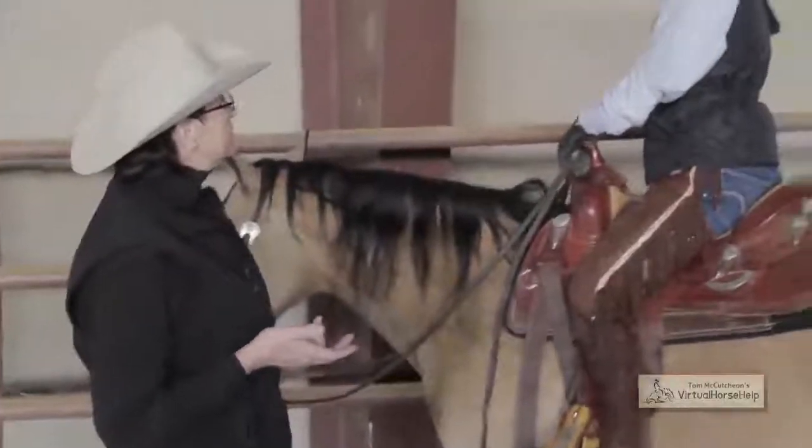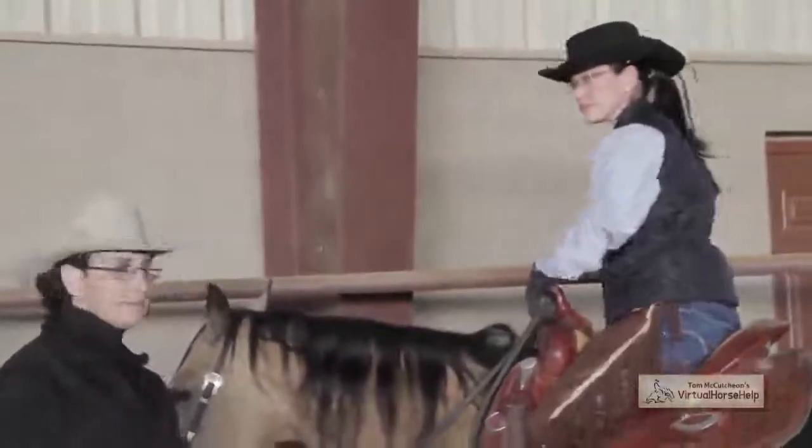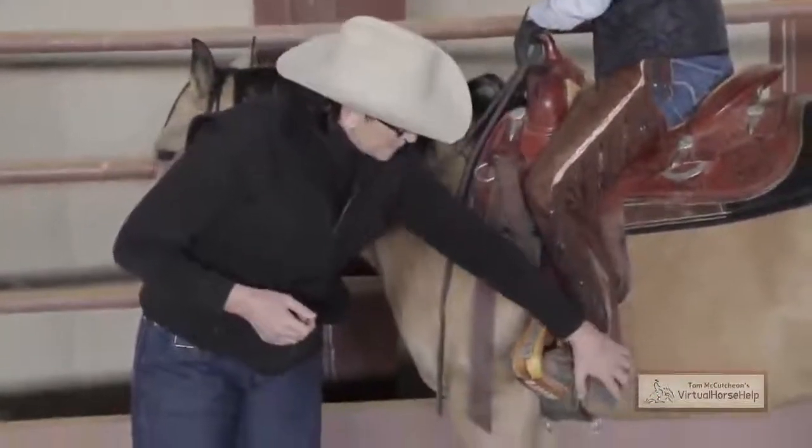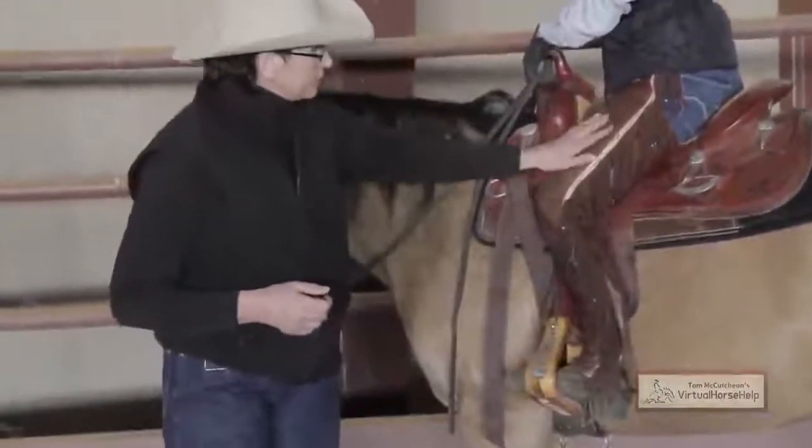How does that feel? It looks good. She has a little bit of bend in her knee, and all her pressure goes down through her heel. That looks like a really good length.